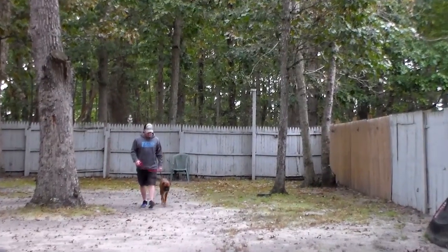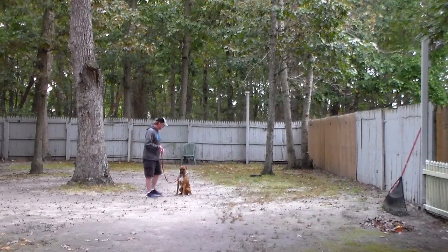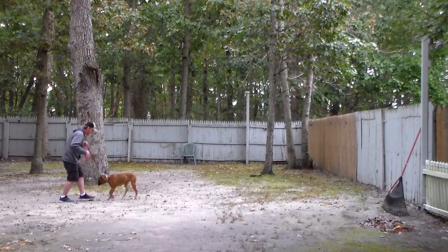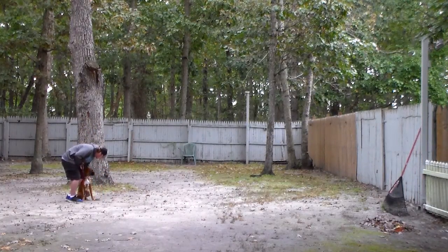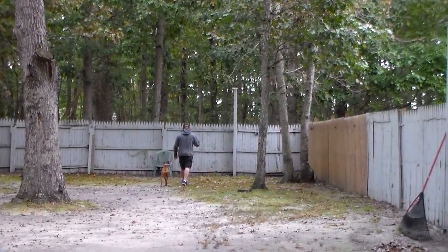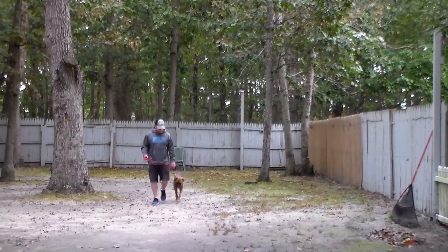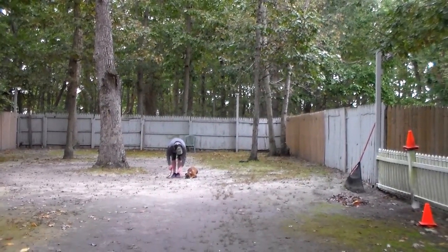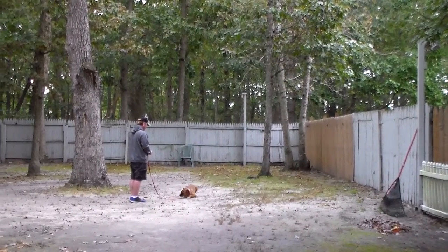Dempsey comes right in and sits — so unlike the typical boxer who likes to launch themselves, he's been taught to come and sit nicely in front of you. Nice heeling skills, nice gentlemanly walk, nice automatic sits. Don't practice your obedience just when you're outside; practice indoors as well. Rich leaves him in another sit-stay, turns to face him, and is going to demonstrate the 'come' command again. Dempsey is going to return to heel on his own.